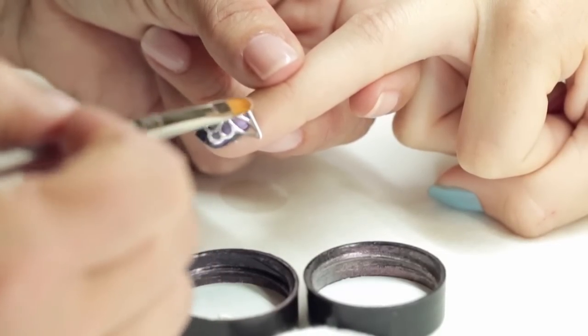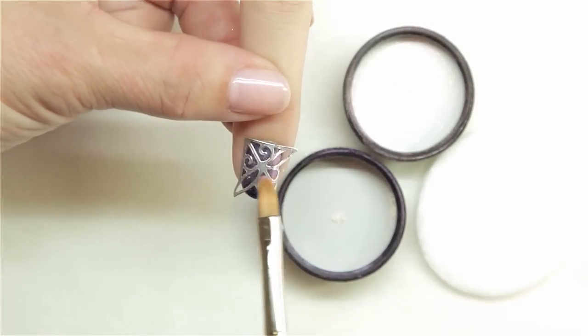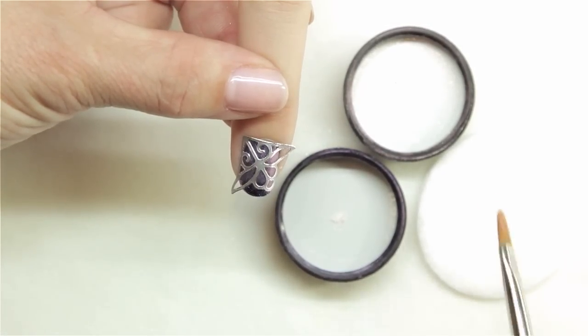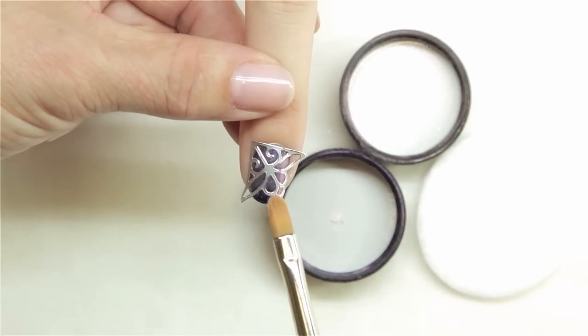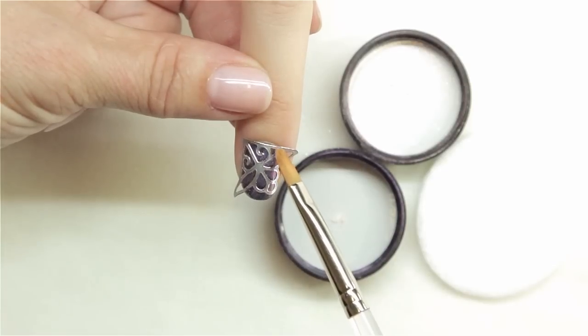I'm going to add a little bit of heavier pink gold sparkle towards the tip after I clean my brush off on a dry pad, just to detail it a little bit.